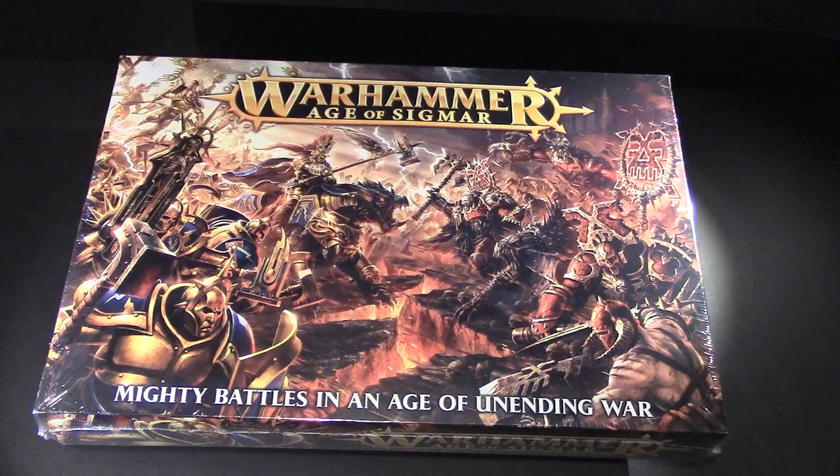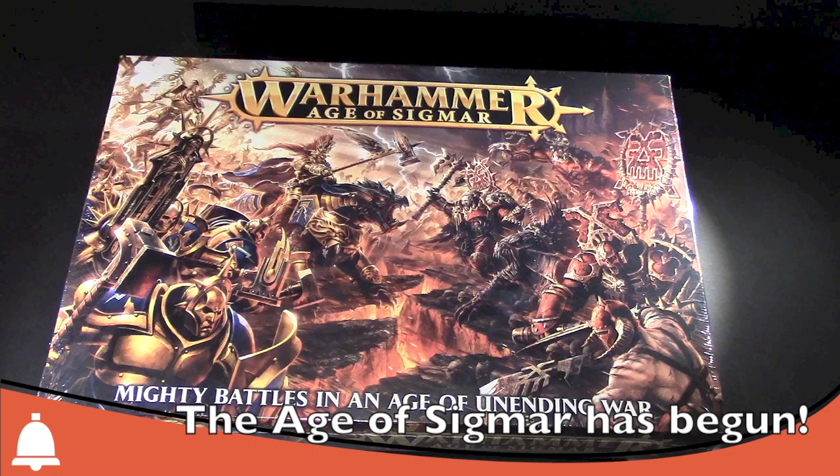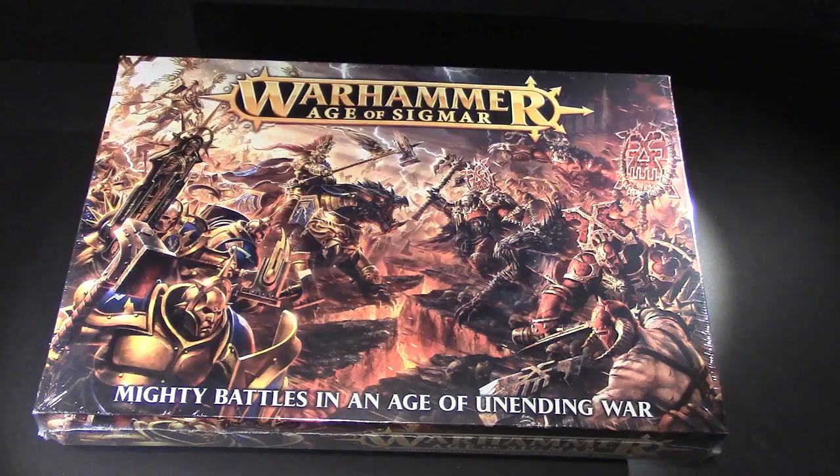Hello Bulls fans, Adam Harry back in with a pretty momentous unboxing we have here. The Warhammer Age of Sigmar box — this is the actual box, it is still in the plastic wrap. I have not opened it. It's like Christmas right now, I'm fighting that urge off.